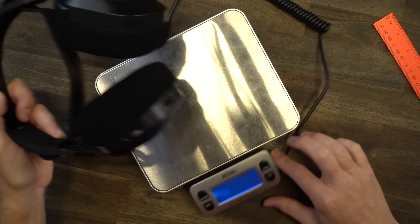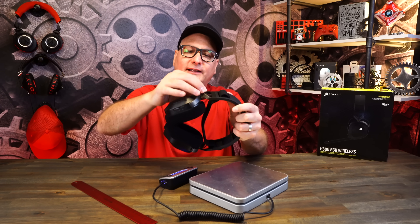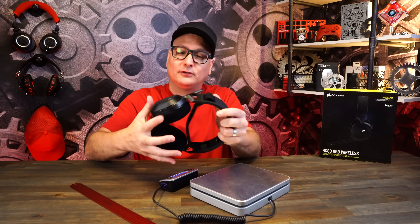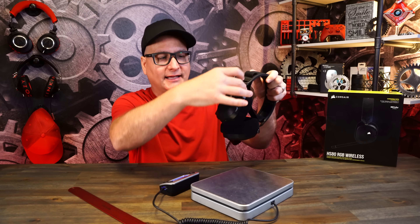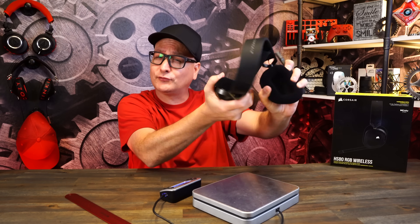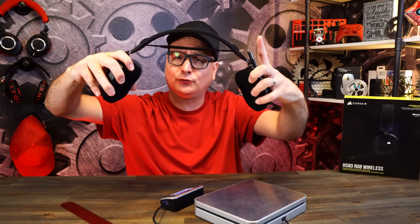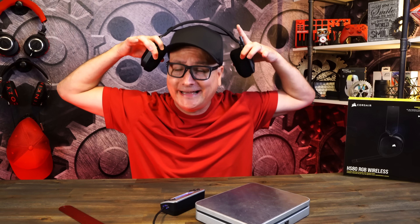Looking at the weight, the headset comes in at 366 grams, which might sound a little hefty compared to some others. Rolling into the build — it's fantastic. The brackets going into the ear cups are metal, as is the headband piece up top. The ear cups are plastic, but those metal components make it very solid. You have the swivel releasing some flex points, and that elastic band keeps you from stretching too far.